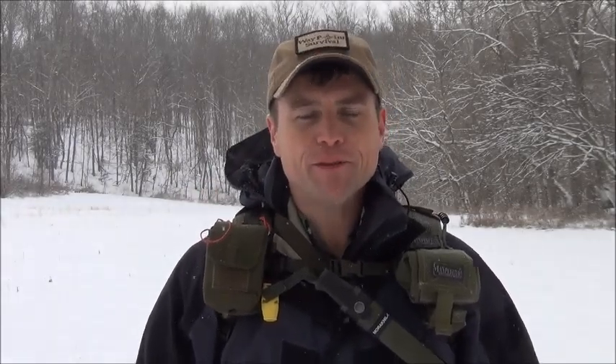This is James Bender for Waypoint Survival. Please like, share, and subscribe, and make sure to press that bell button to stay notified of all of our upcoming videos. We'll talk to you next time.